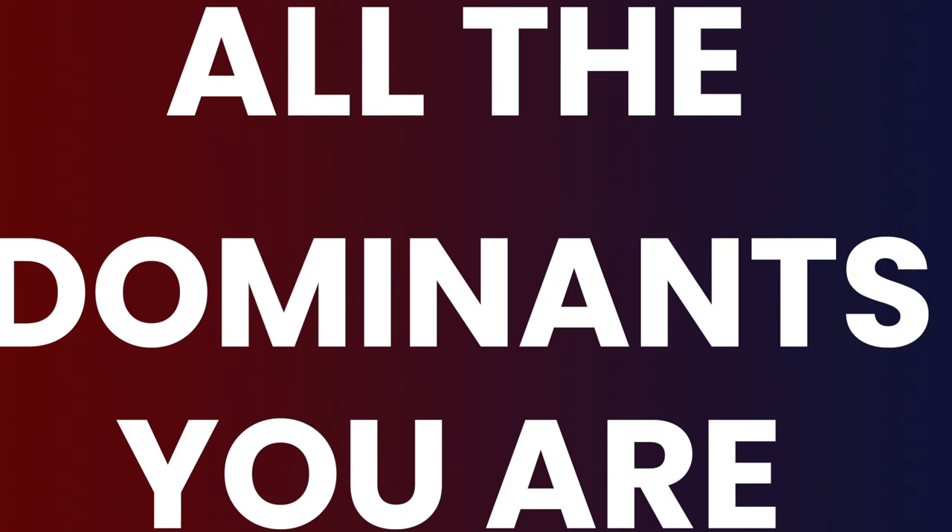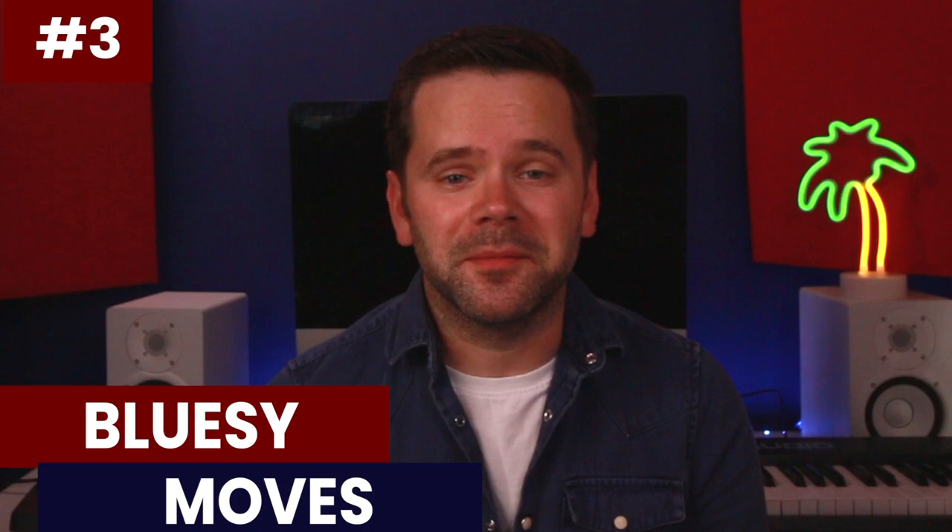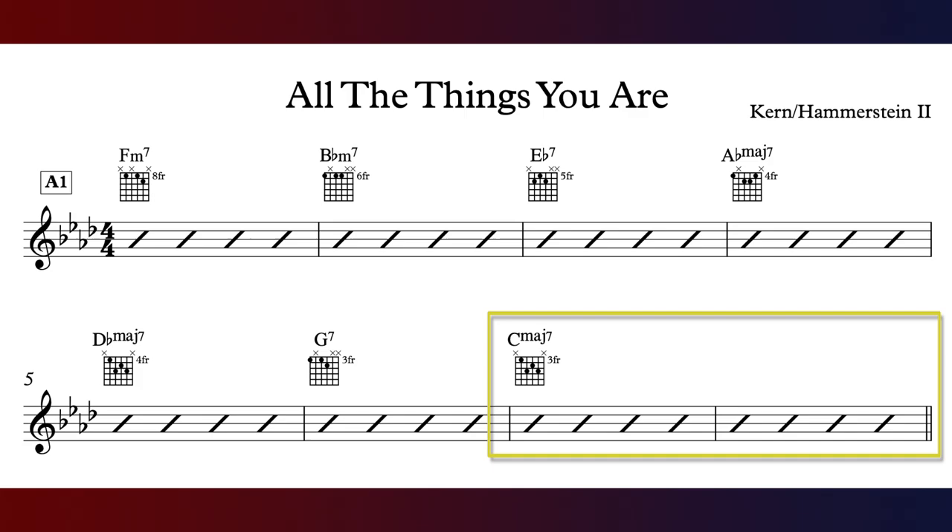Method three borrows ideas from the blues, which jazz musicians do all the time — specifically moving to dominant chords to give lines a bluesy quality. There are two I'd like to share: moving to the four chord of the one chord as a dominant, and what's called the flat seven or backdoor dominant. Using a pocket of 'All the Things You Are' with two bars of C major seven, rather than just playing a C major triad, C major seven arpeggio, or a C scale, we're going to put in a movement to the four chord as a dominant — like a blues in C going to F7. So the four chord of C is F, and we make it F7 so it sounds more bluesy. In chords it would sound like this.